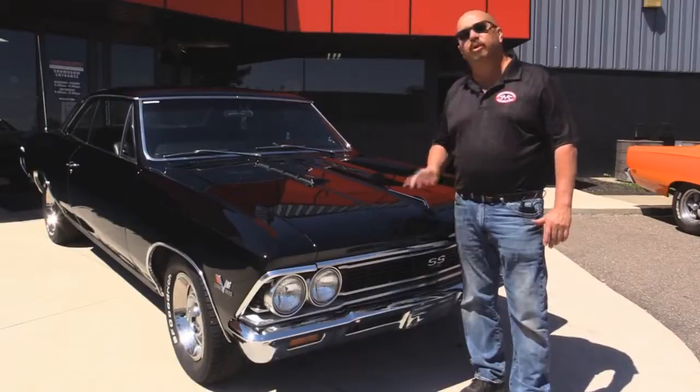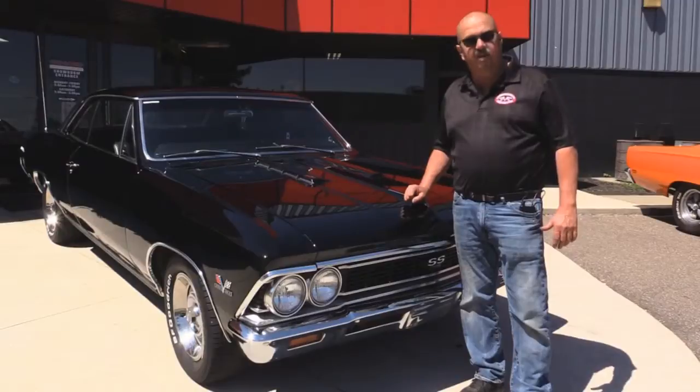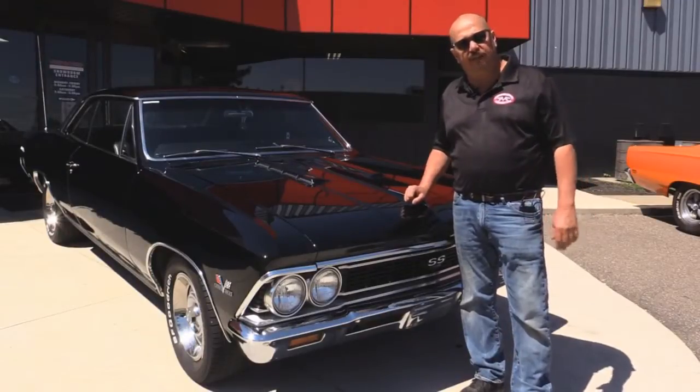We're going to show you those bucket seats, we're going to show you everything you want to see so you can make a really good decision on your muscle car investment. Come on up — let's check out this Chevelle.